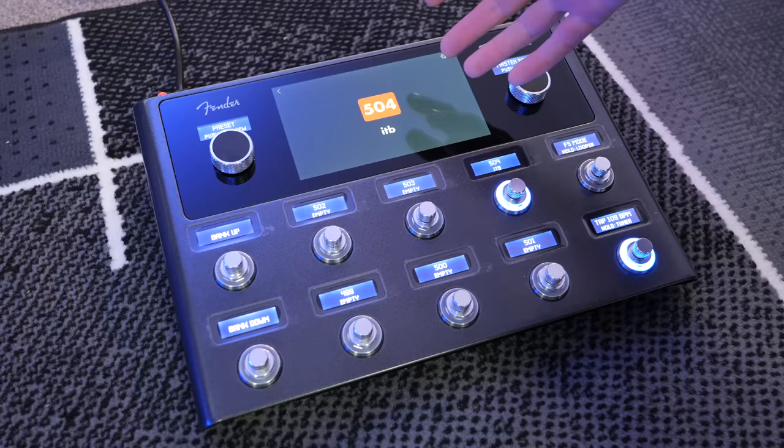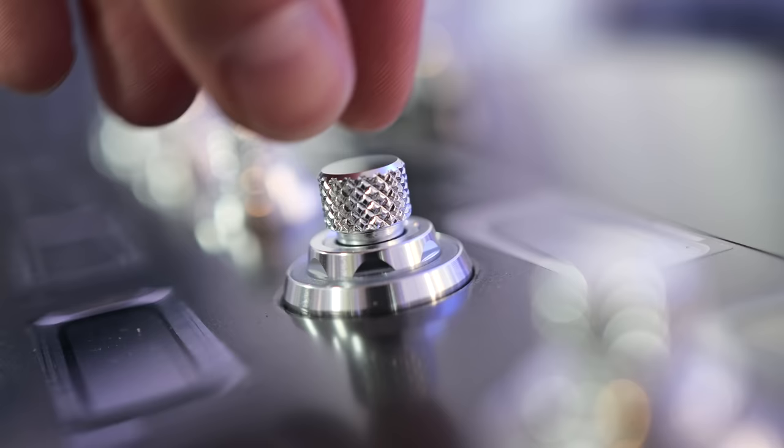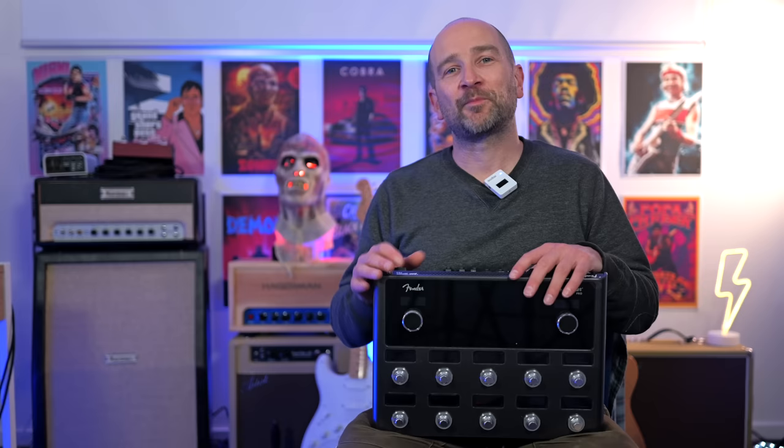For example, I can see that this is my full signal chain. If I tap on the amplifier, I can adjust it either using the touchscreen display or the dials on the pedal. This reminds me a lot of the old Fender Mustang amplifiers, but with the app built directly into the user experience. I'm glad Fender gave us the option to use both methods, as I'm sure some people would prefer one over the other.